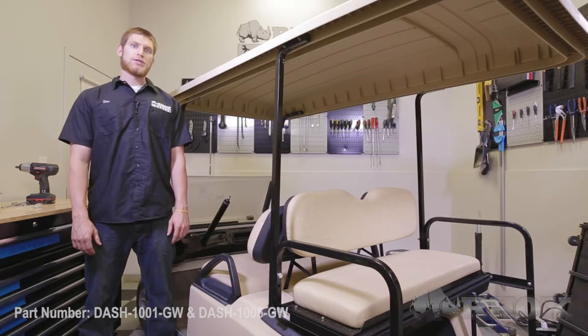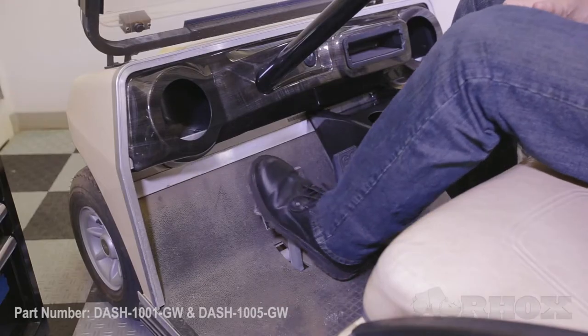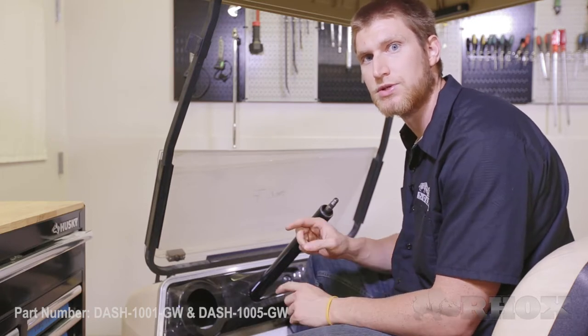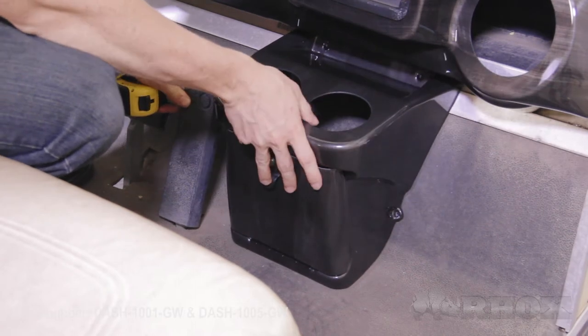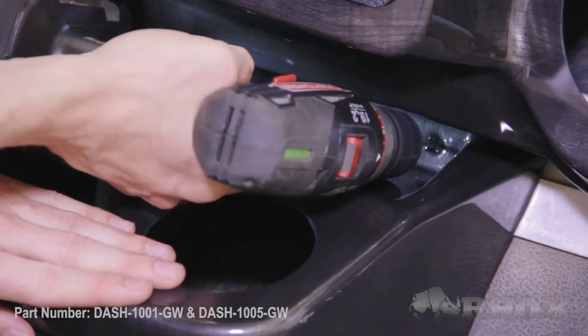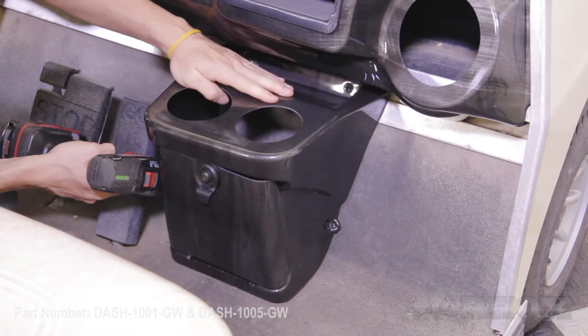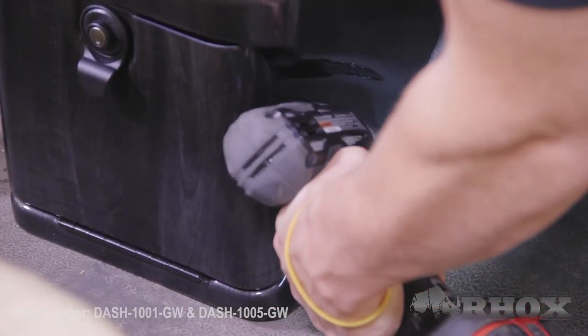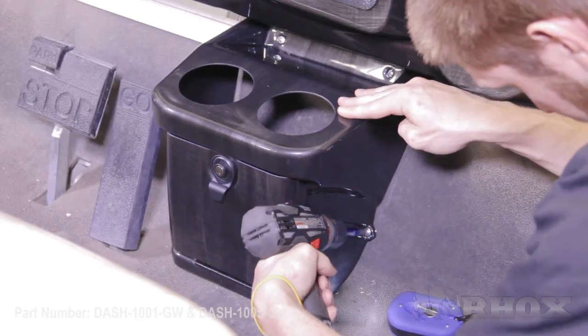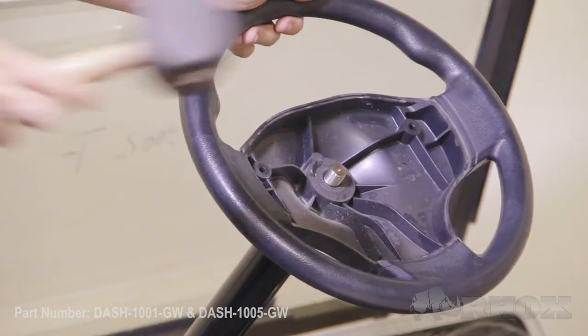Now we're going to start the installation process for part number DASH-1001. Before we begin, make sure the parking brake is re-engaged. The center console is held in by four screws — two on top and two on the bottom. Place the console about an inch away from the gas pedal, then drill your holes and secure it with the provided hardware. Once secured, place the cup holders in, then reinstall the steering wheel with the factory hardware.